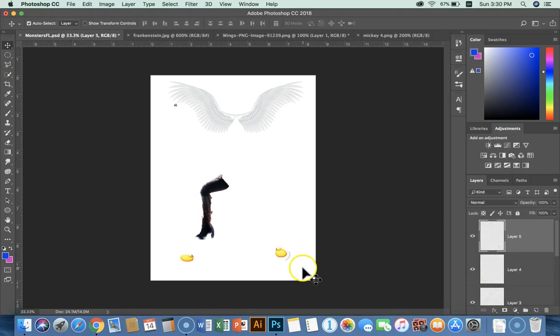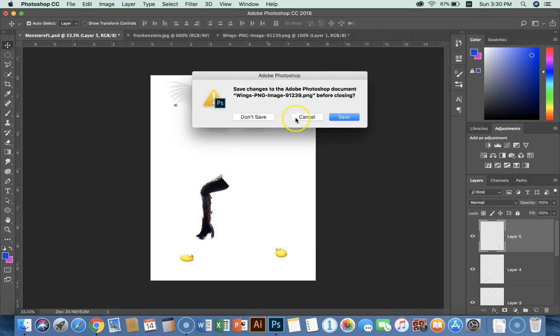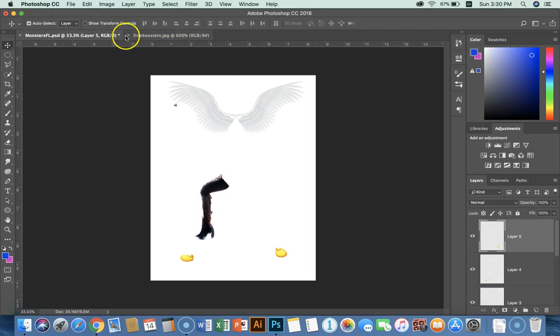Bring that guy in. I've got my feet. I've got a lot of these things. You can start closing the source files — just don't close your monsters file. I'm going to keep getting the different body parts.